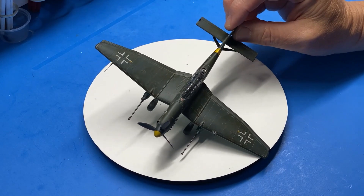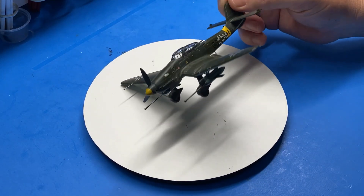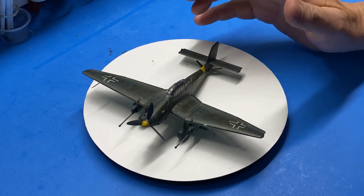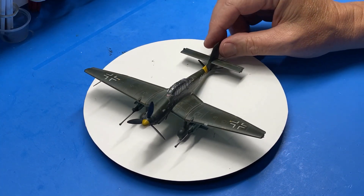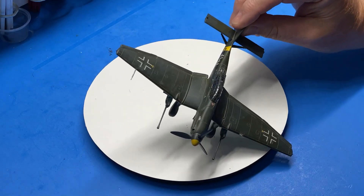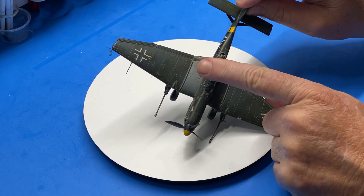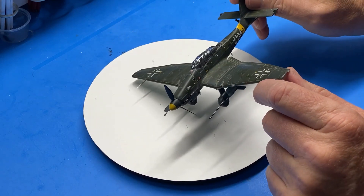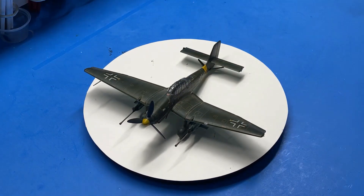I used the kit decals from Academy and I have to say I'm quite impressed with those. When they were first put on they were super shiny, but once I got them in place they stuck really well. I used a knife, like I usually do, to cut along any panel lines to speed things up, and then using some decal solvents they snuggled in really well — they're really thin and they worked really good. They were out of register a little bit on some of them, like this red triangle here — you can see a white edge on one side — but it's so small it's not really noticeable, and everything else looked really good.